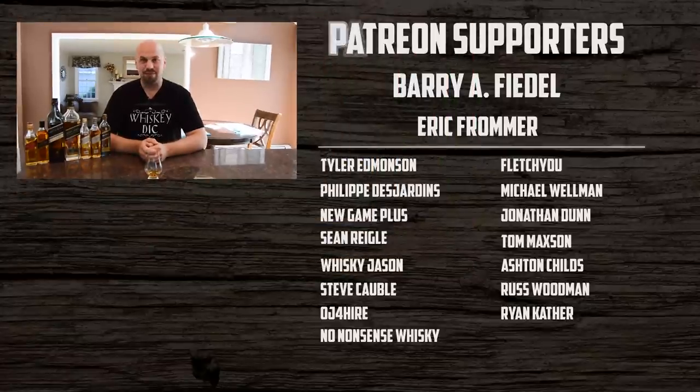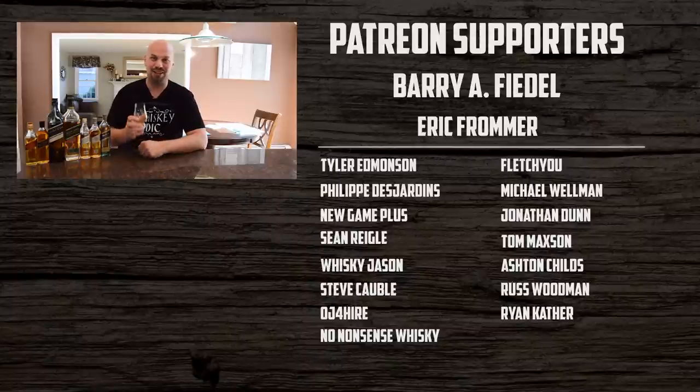That does it for me for this week on the Whiskey Dictionary. I will see you next time. Have a good rest of your night. Cheers.